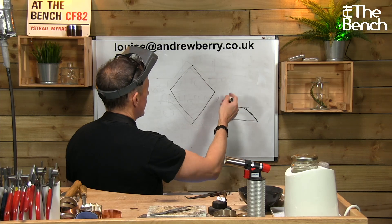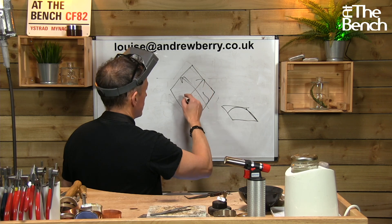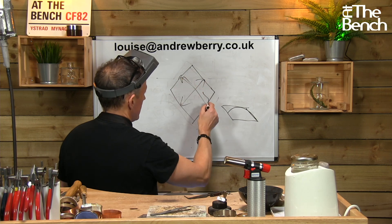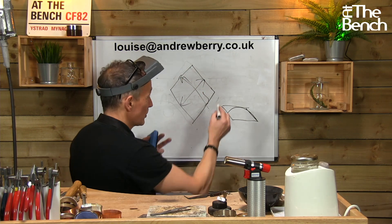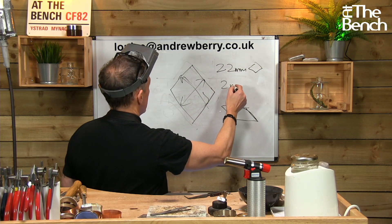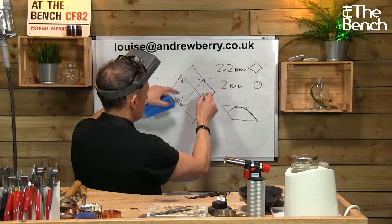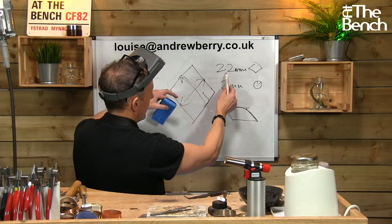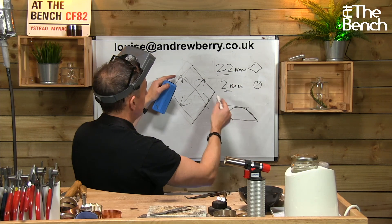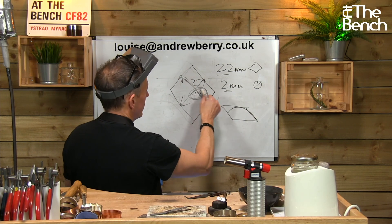What I'm saying is that if you try to measure the distance across the flats, the distance one way may not be the same as the other. So I always aim to roll down to, say, 2.2 millimeters square, and then draw it down to 2 millimeters round. If there is any discrepancy in my square, I've got a fifth of a millimeter to play around with. If one dimension is 1.9 and the other is 2 millimeters, then it's already too small.